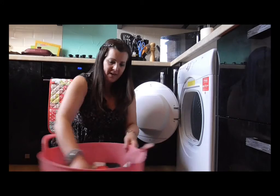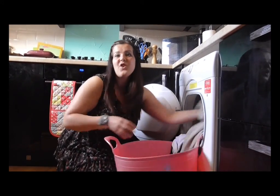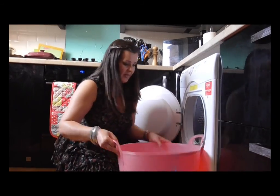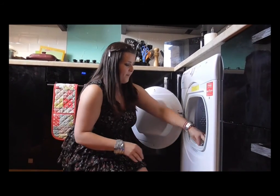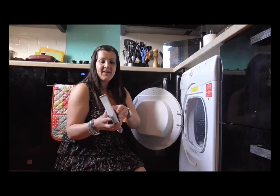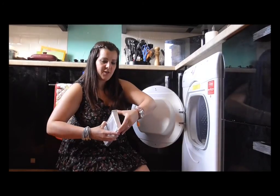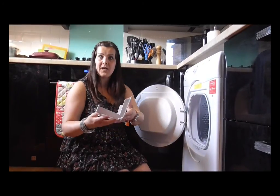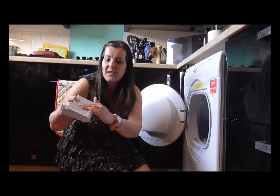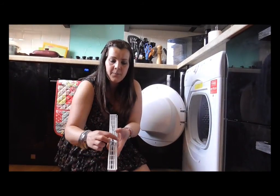Here is some washing which I'm just going to put in so I can show you how it works. There is a filter in the front of the machine. I left this dirty after the last use so I could show you how to clean it, because this perplexed me at first — I wasn't sure how to clean it.